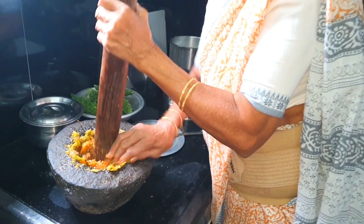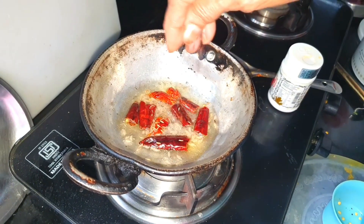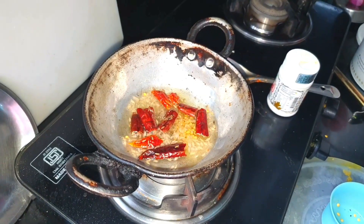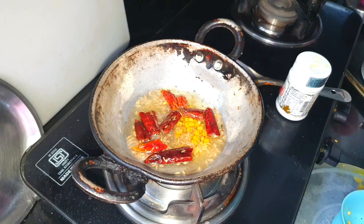Put the leaves on the side and throw the leaves on the top, and then put the leaves on the top.